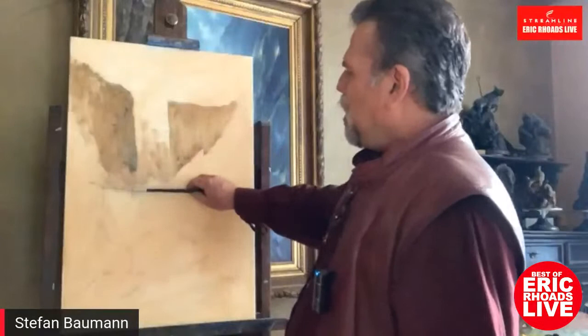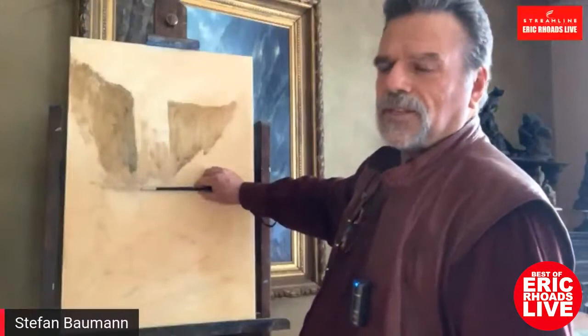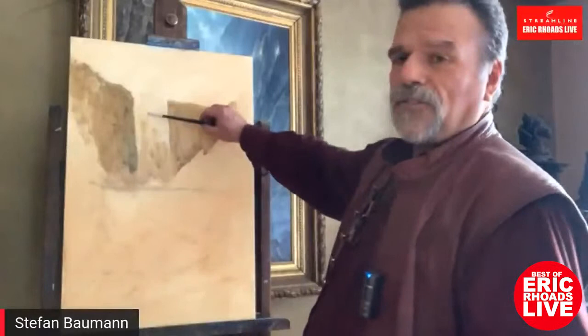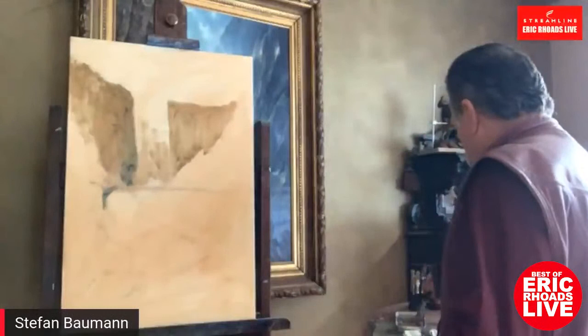If I were out there on location looking at Vernal Falls, the middle of the canvas is here — the horizon line is somewhere in the center. If I were standing on a rock looking at Vernal Falls, this is my relationship to it. You always want to make sure that horizon line is in that center area.